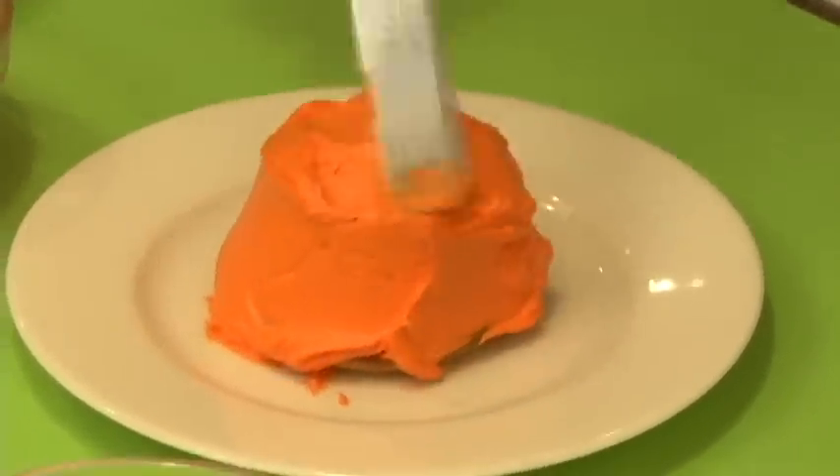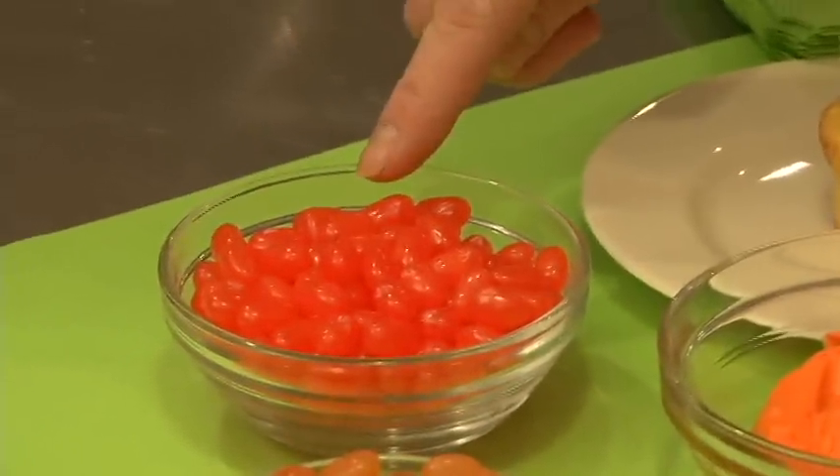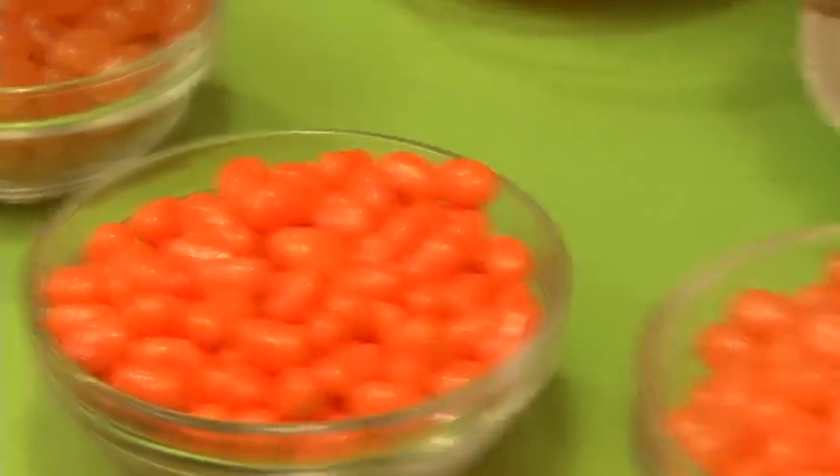I've got a whole variety of Jelly Belly Jelly Beans. Over here I have Orange Crush, I have Chili Mango, Orange Sherbet, and Cantaloupe.